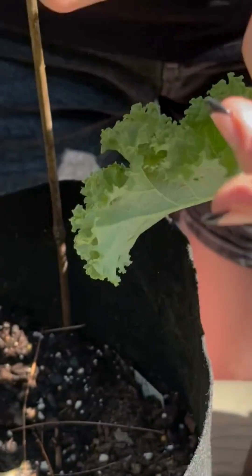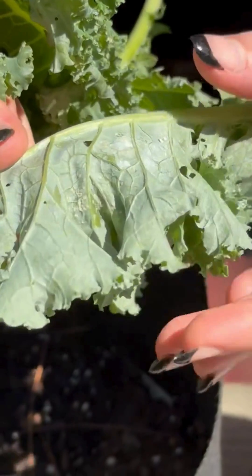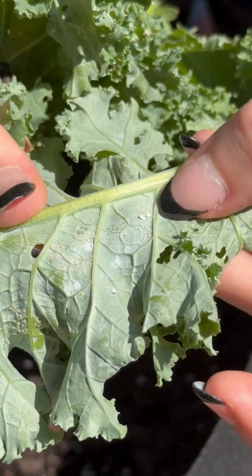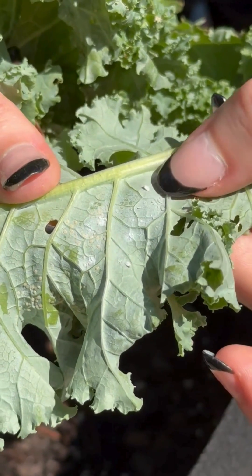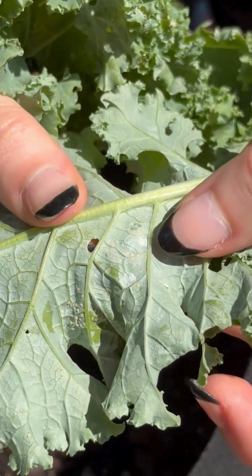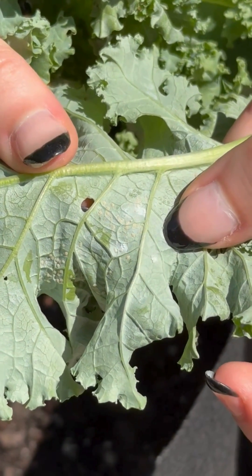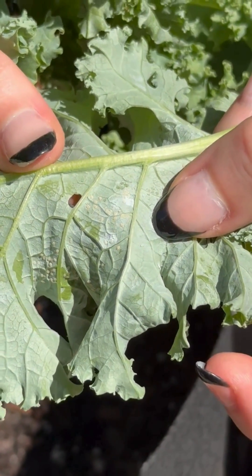On this leaf we see another piercing sucking insect that feeds on plant juice and we call these whiteflies. The adults have wings, they fly around, and these oval shaped yellowy insects attached to the plant tissue itself are the immature stages of our whiteflies.